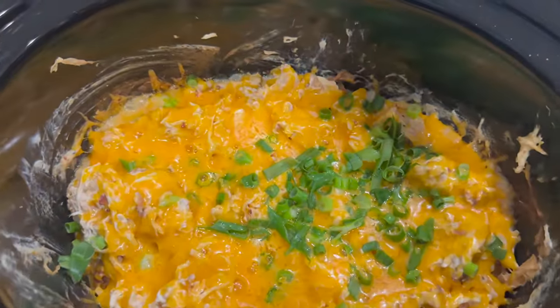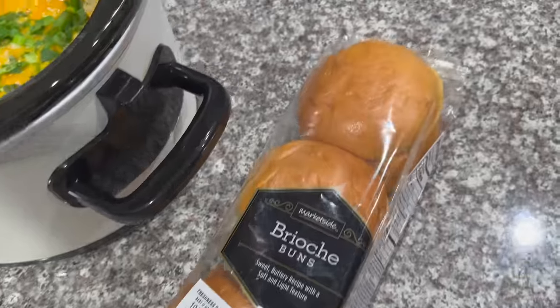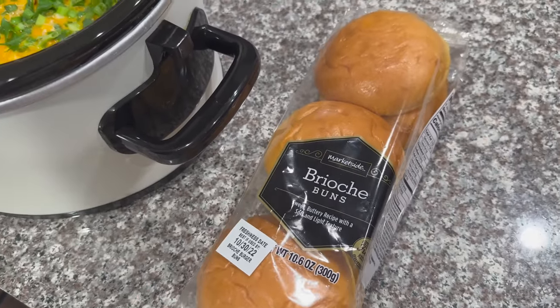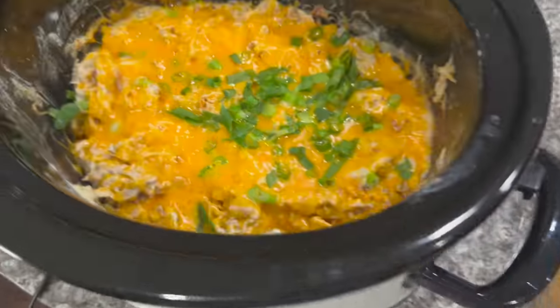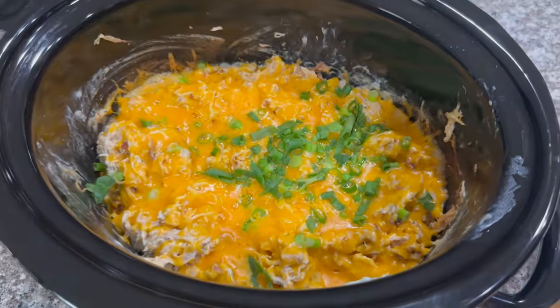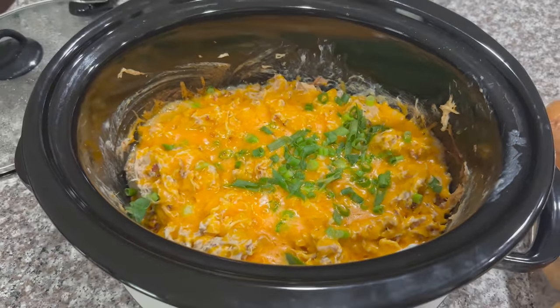It's been about 10 minutes and our cheese is all melted. We're going to eat this crack chicken on these brioche buns I got from Walmart — these are the best, you can toast them or not. This looks absolutely delicious; this is not the first time I've made it so I know it is so good. Highly recommend!